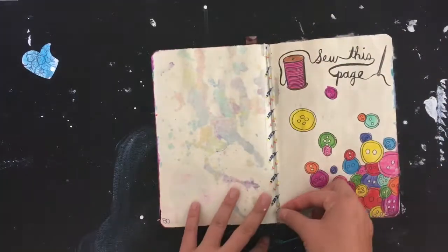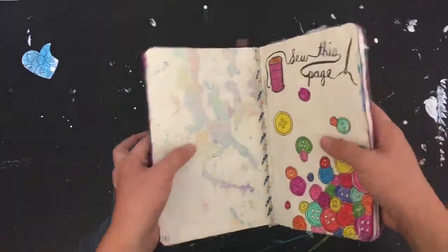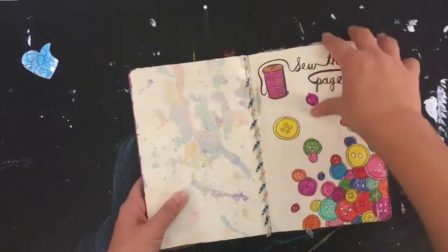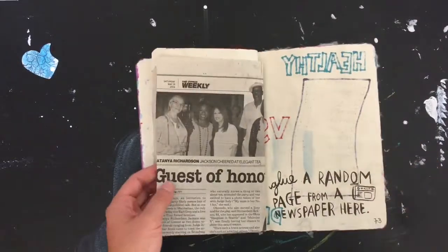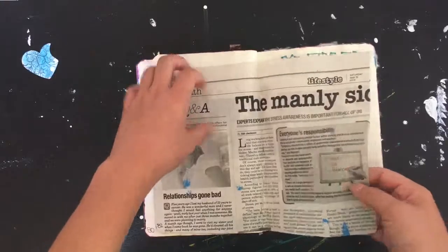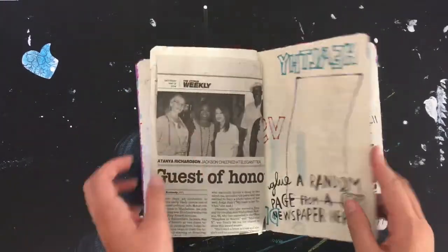Sewing this page with buttons and a spool of thread. This one — I was informed that the person was too bored to think of anything, so they followed the instructions and just glued a piece of newspaper. I don't know why it's in English, but anyway.